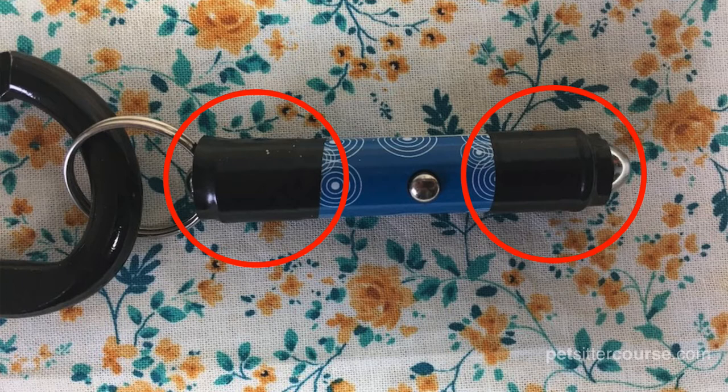Most pet stores have cheap laser pointers, and you can buy the same laser pointer branded by many different companies. This one is available through Chewy.